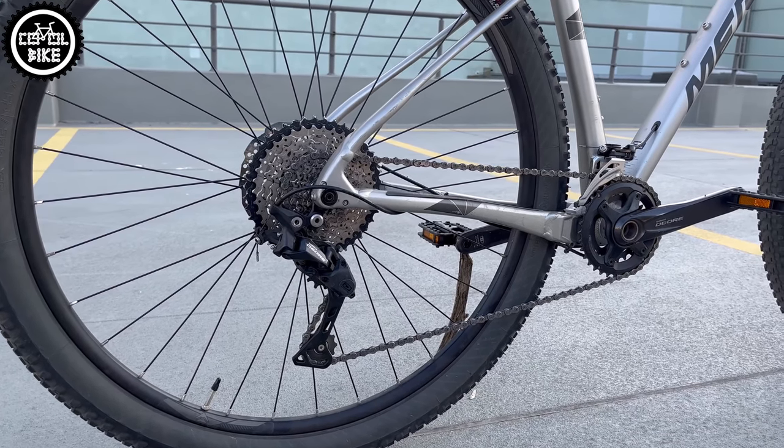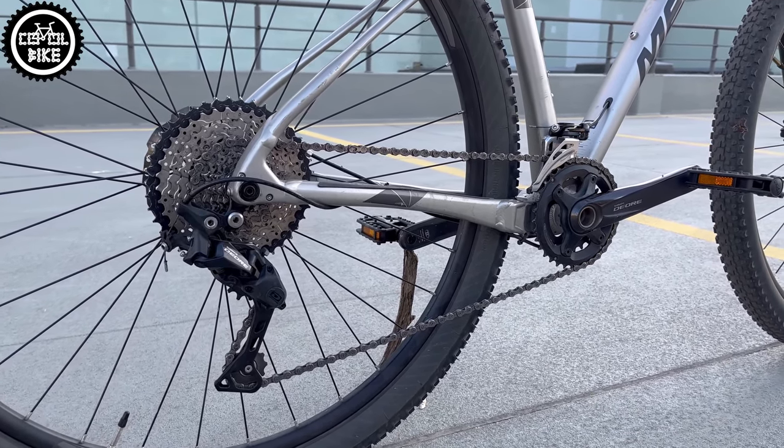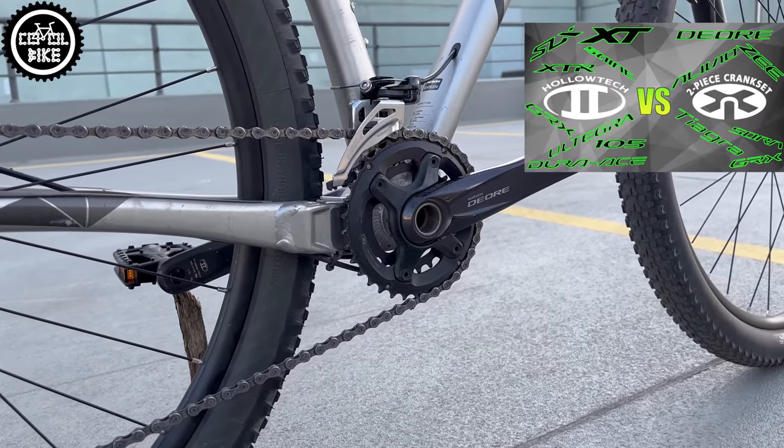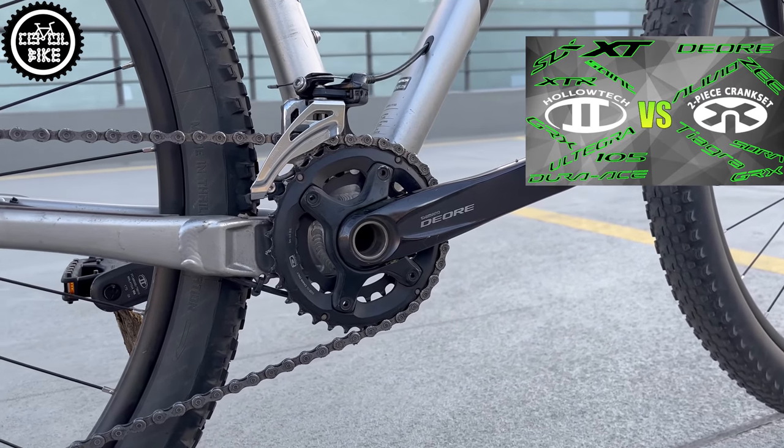The Big 9 is equipped with a solid and durable Shimano Deore 6000 series 2x10 drivetrain, and what is worth noting is that the cranks are the better and more expensive Hollowtech 2 system.